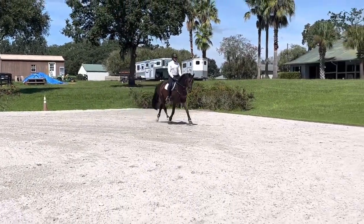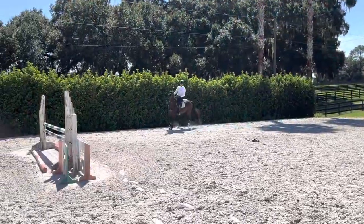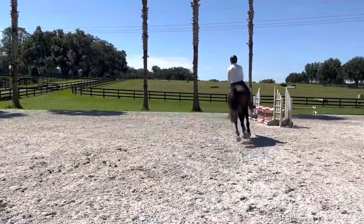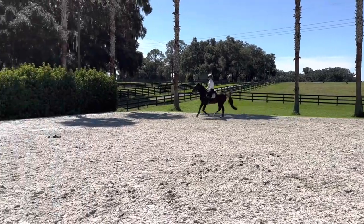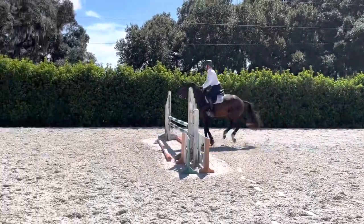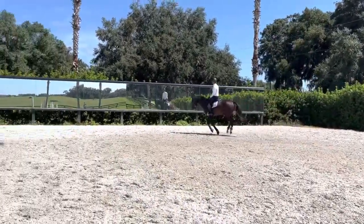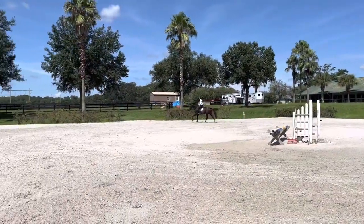I thought this was a good start to the day, just kind of moving off my leg and getting going. These are kind of his first little warm-up jumps. I just set a little vertical up — it was maybe novice height, maybe three foot — and just trying to get him there really deep, getting him to work around it. He does really well from a big open stride, but we're trying to teach him that he can get there nice and deep and still be careful and keep his coordination.